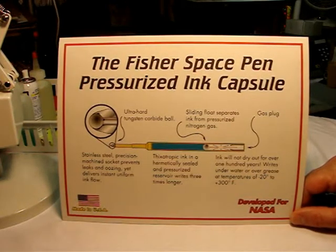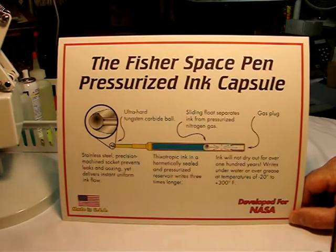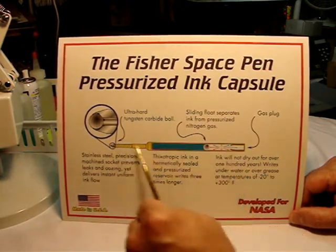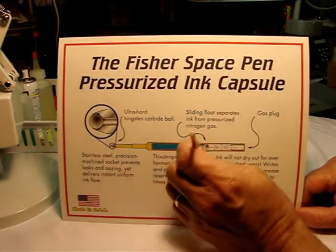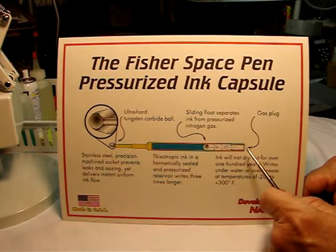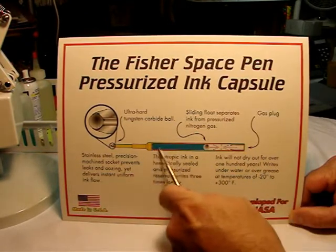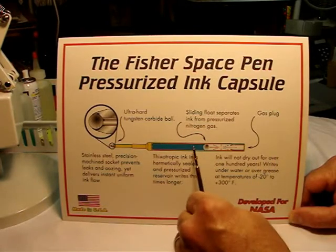Here is the science behind the space pen. Pay attention because we're going to go fast. This is the refill diagram. I have one in my hand here. You can see on the end the refill is sealed, which is indicated here by the gas plug. The ink inside of this pen is very thick, like chewing gum. They call it viscoelastic.